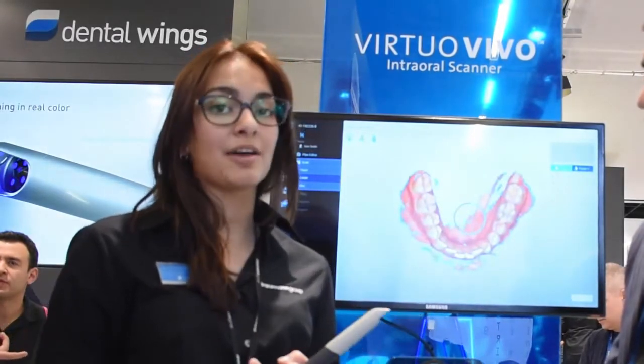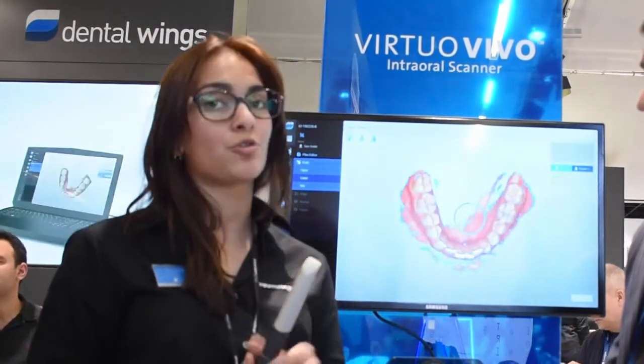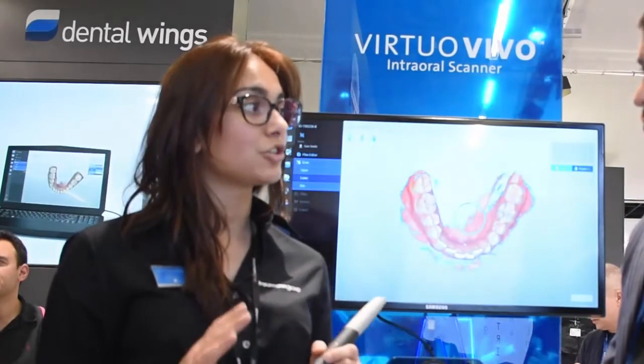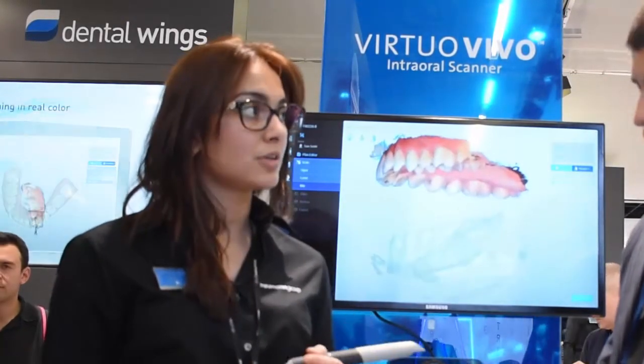We're an open system. We can export STL and CLI files. At the same time, we're fully integrated with the ClearCorrect clear aligner orthodontic workflow. So for the user, the individual has nothing to do — it's all automatic and the files are sent directly to their ClearCorrect address.